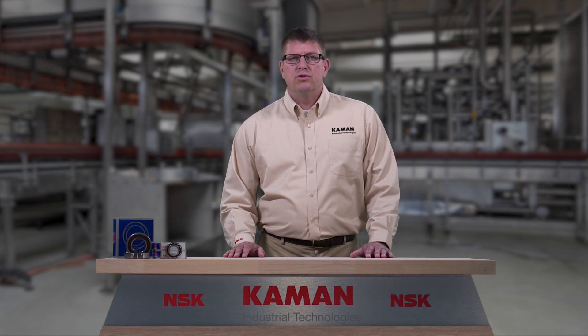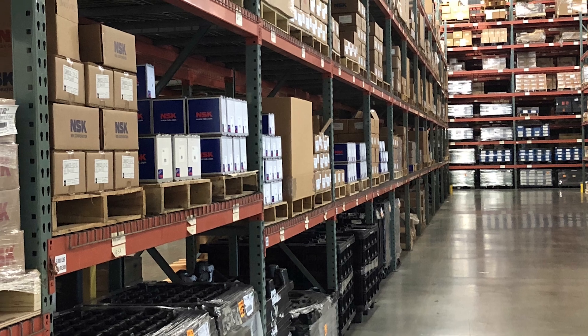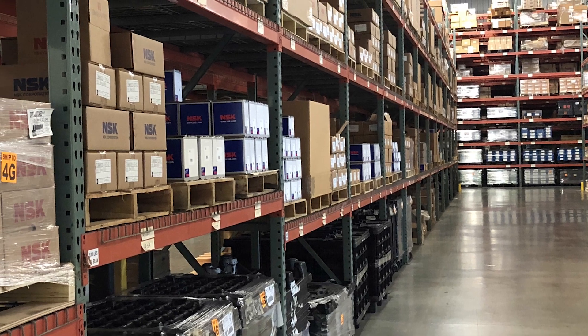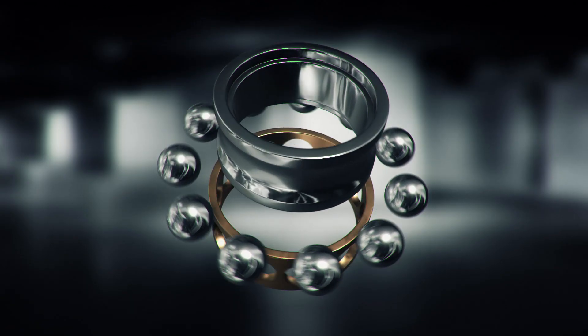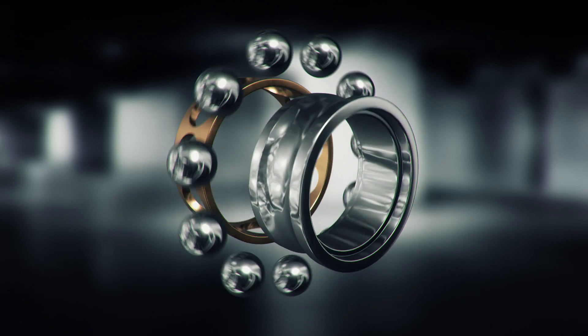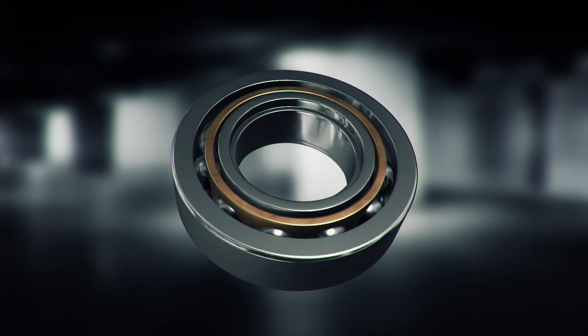When bearings are not in use and in storage, there are also important procedures to follow. Bearings should always be stored flat and in original packaging, indoors, free from vibration, and in low humidity. The bearing storage should be clean, dry, and have consistent temperature with maximum fluctuation of 3 degrees Celsius or 5.4 degrees Fahrenheit. Vibrations can cause issues with the moving components within the bearing that can lead to damage like false brinelling once installed.